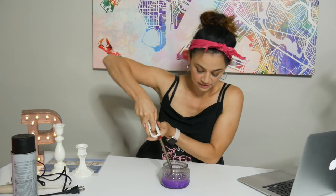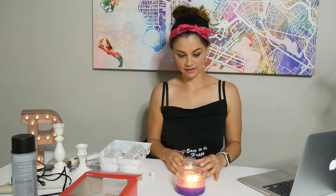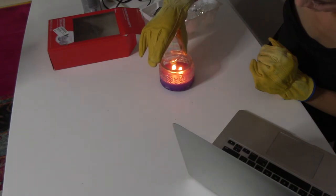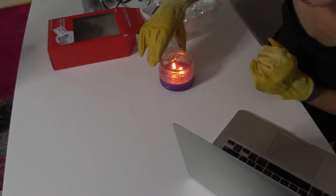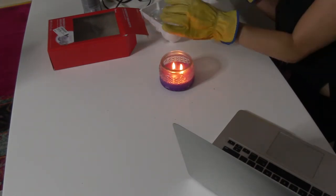So the first step is to light a candle, then take off the top part of the ornament. I'm putting some gloves on because I don't feel like burning my pretty hands. You hold the opening of the ornament right over the top of the flame and let it get smoky. It's getting hot — I can feel it through the glove — so I'm just going to take a little break for a second.